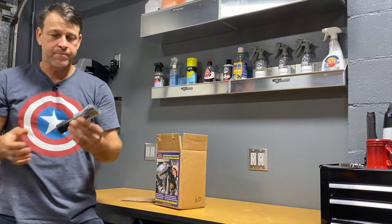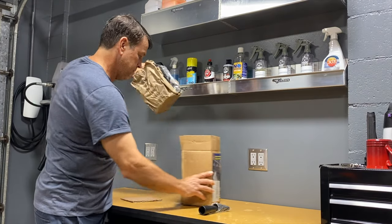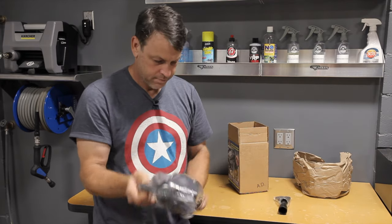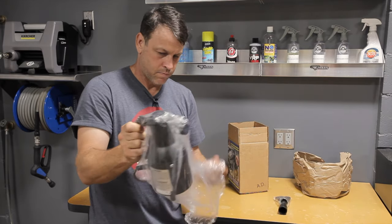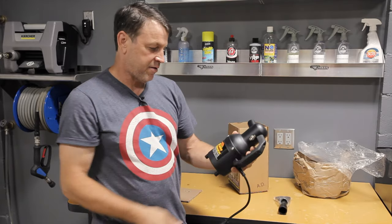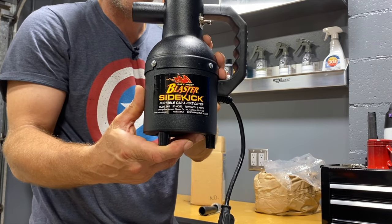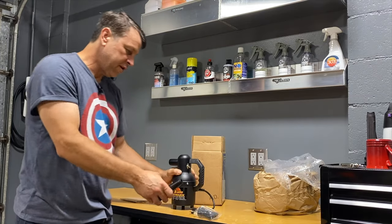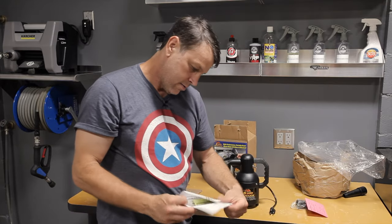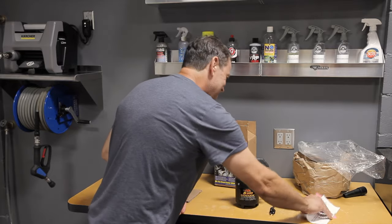A couple attachments here. Standard packaging. There it is — the Blaster Sidekick. It looks pretty awesome. It's pretty straightforward. Got a few more items in here — looks like the warranty card, some instructions. But we already know what we're doing here, right? Let's get after it.